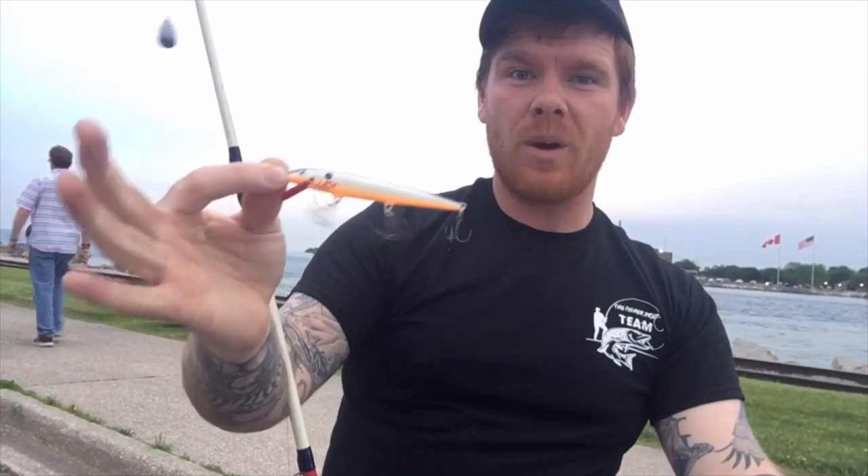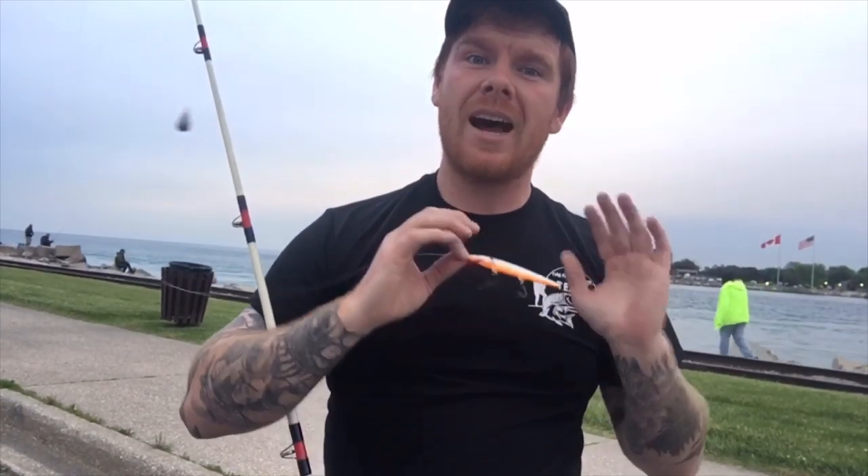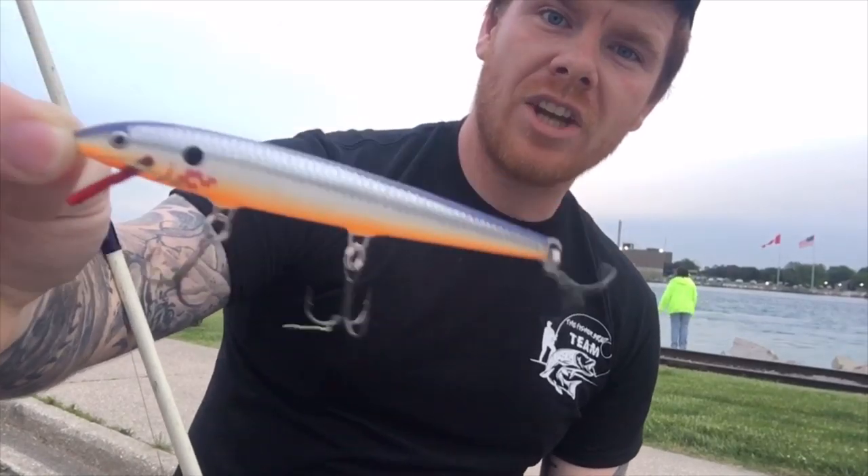Pretty much any F-11 Rapala will work. The best one I found is the Vampire Rapala. However, since it's so good, it's mostly out of stock every single place I went to today. So I'll be using the Bloodshad Rapala. Now that I showed you guys exactly where I'll be fishing today and some of the other locations that people like to fish, I'm going to show you exactly why I'm here today.